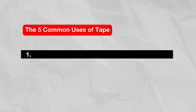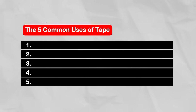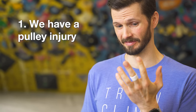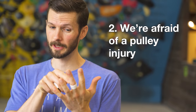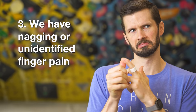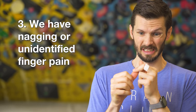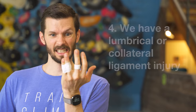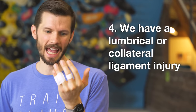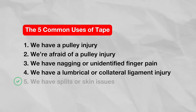In general, there are about five scenarios where we might tape our fingers. One, we have a pulley injury and want to support it with tape while it heals. Two, we're afraid of a pulley injury and hope tape will prevent one. Three, we have nagging or unidentified finger pain and hope tape will help. Four, we have a lumbrical or collateral ligament injury and use buddy taping to help it heal. And five, we have splits or skin issues — we can ignore reason five because that one is fine.